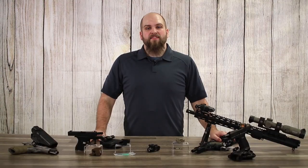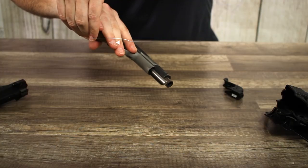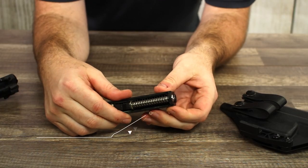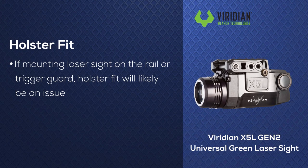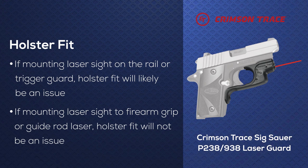If your pistol doesn't have an accessory rail, there are still some ways you can attach a laser sight to it. You can either modify the grip, use a different guide rod, or some laser sights clamp around the trigger guard and don't require an accessory rail. One benefit of mounting to a location other than the accessory rail, such as the grip or a guide rod laser, is that it allows you to use the same holster as before.